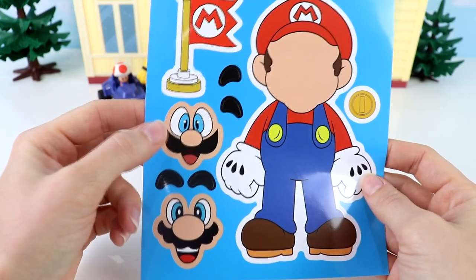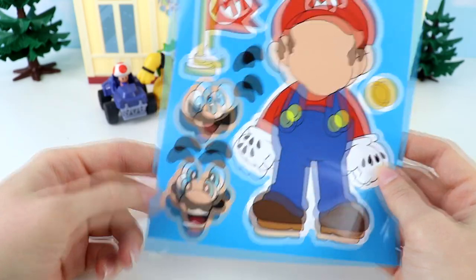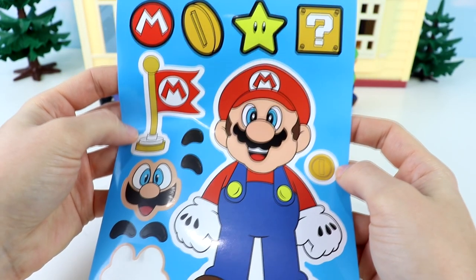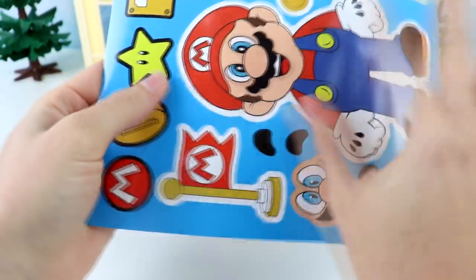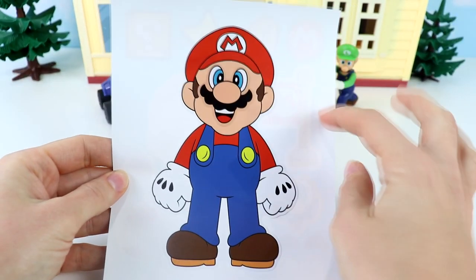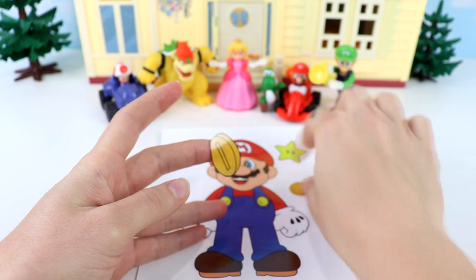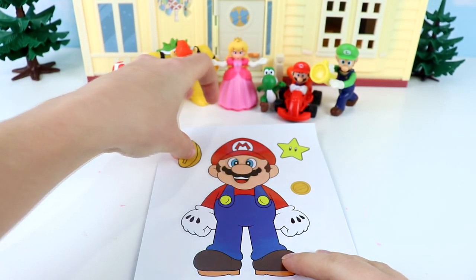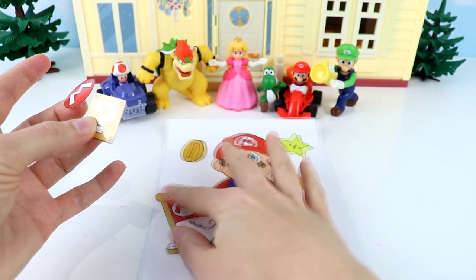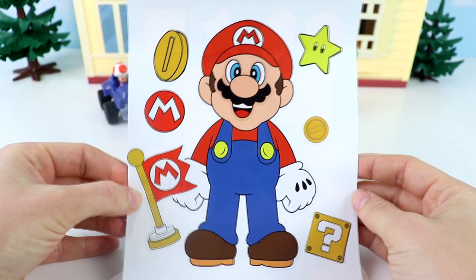Let's do Mario first. Should we do this funny face or this face? I think I'm going to do this face — I like the mustache. Let's stick it on over here. Perfect. Now let's take his sticker out, flip it over, and place him on the back. We can decorate around him. We have a gold star, and Mario loves gold coins — one here and a big one over here. We also have this flag with an M on it for Mario. Let's put that near his hand. We have a surprise box and an M for Mario. And Mario is all done!